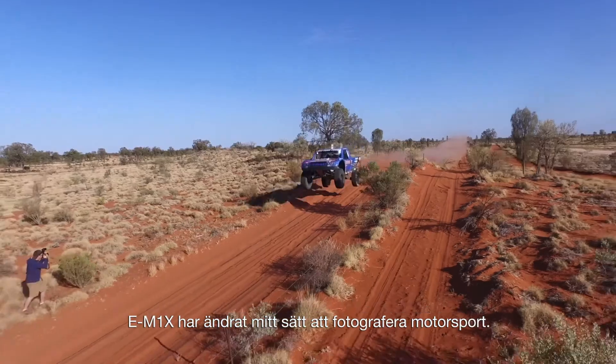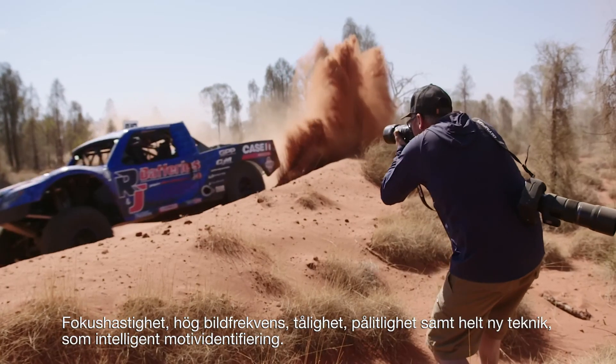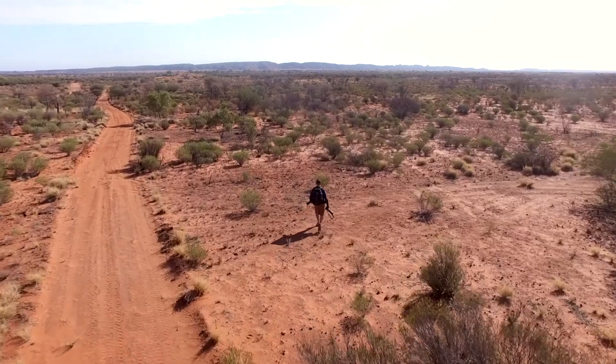The E-M1X has changed the way I shoot motorsport. With focus speed, high frame rate, ruggedness, reliability and brand new technology like intelligent subject detection, this camera lets me push the boundaries of my photography. The E-M1X has changed the way I see the world.